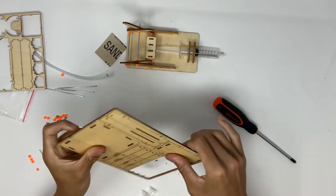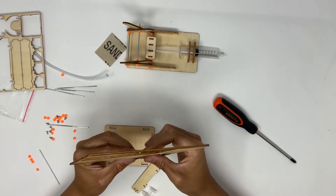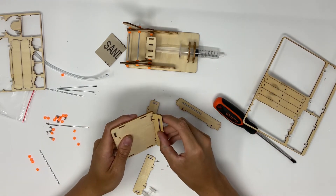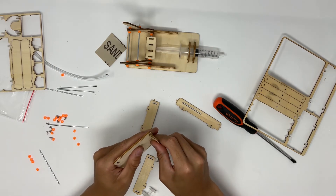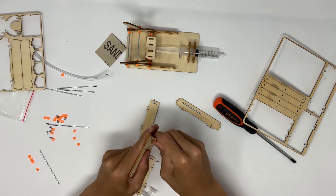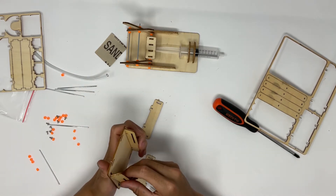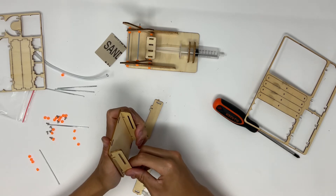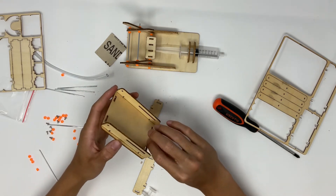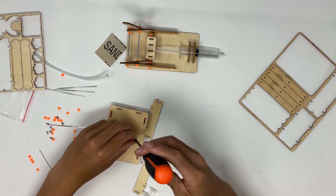Now we can move on to the upper portion of the scissor lift. You're going to pop out the upper base plate as well as these two plates, and these two plates with the long slots as well. Take the plates with the long slots and they're just going to run on the sides of the plates — wiggle those in. Make sure both plates are oriented the same, so the long slit is on the same side for both. To secure these plates, use screws — there should be four screws for this one as well.